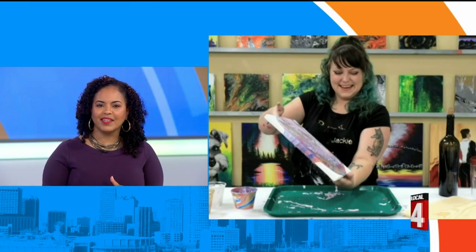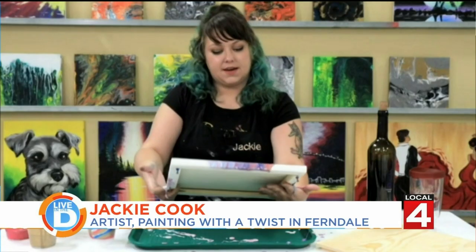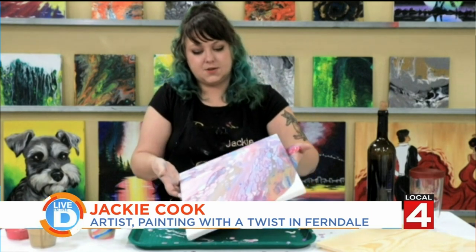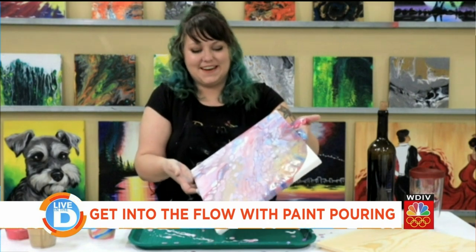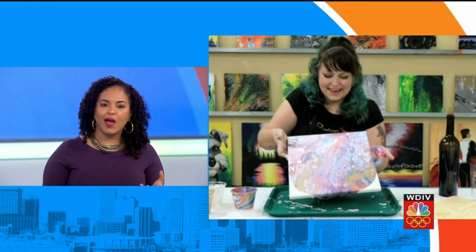So are there any tricks to getting it right? The trick is you do want to take your time with it, but you kind of have to let the paint do what it wants to do — that's when you're going to have the most beautiful results. It's when you let it have its own life that it's going to create that beauty. That's beautiful. And now you have a piece of artwork that you can hang up and say, I made that, when someone asks you.